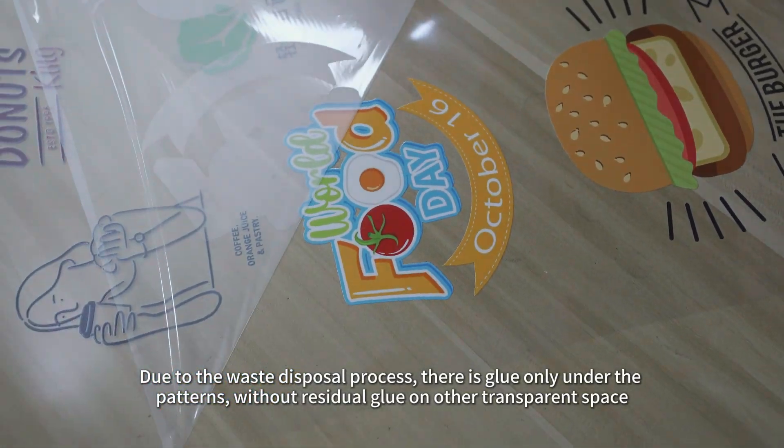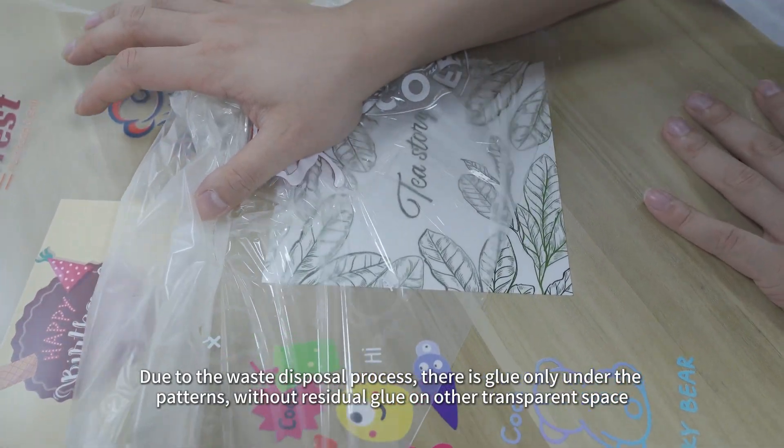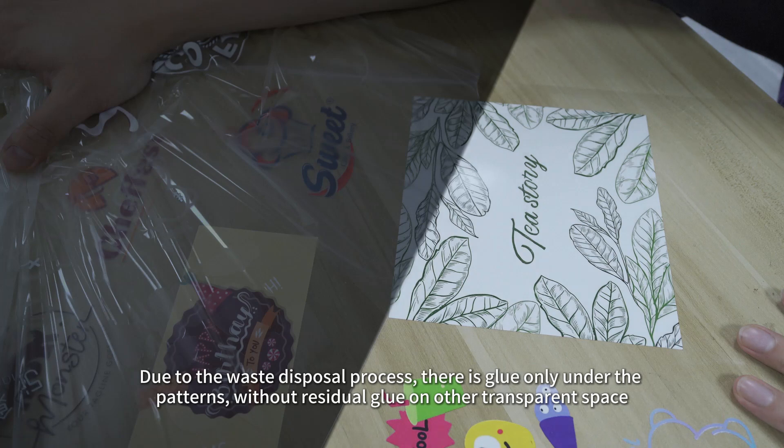Due to the Waste Disposal process, there is glue only under the patterns, without residual glue on any other transparent space.